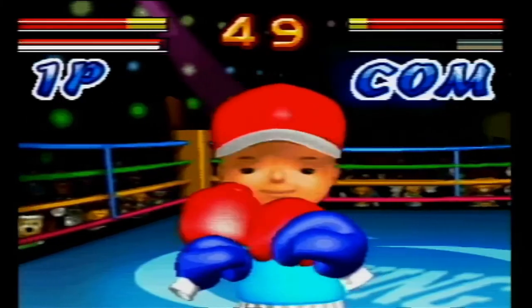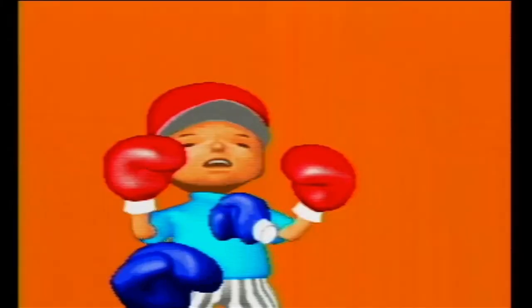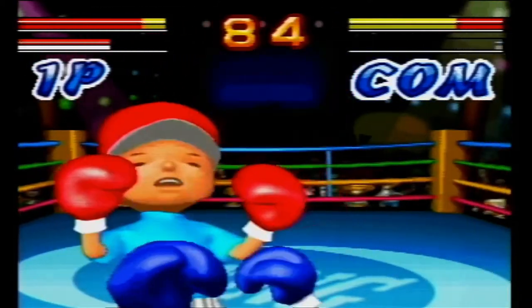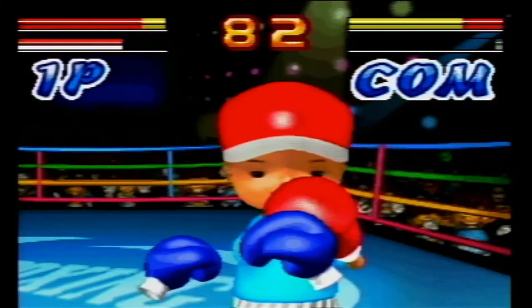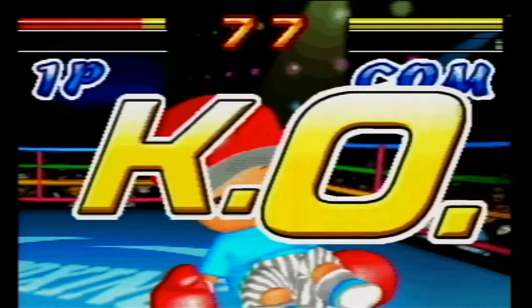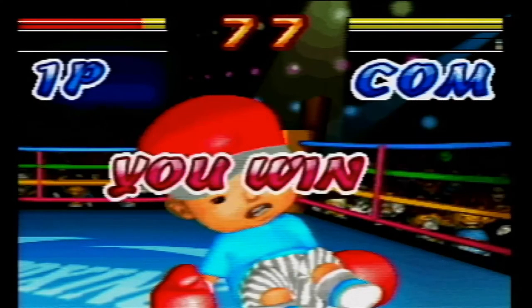Let's start off with some boxing. Remember how in Wii Sports, boxing was fun and you actually knew what you were doing? Not here. You just shake the remote up and down. I think you're supposed to have both remotes for this game, but I was too lazy to unscrew the back and put batteries in both of them, so I stuck with one. But hey, I won. I love how this announcer sounds more bored than you are with this game.